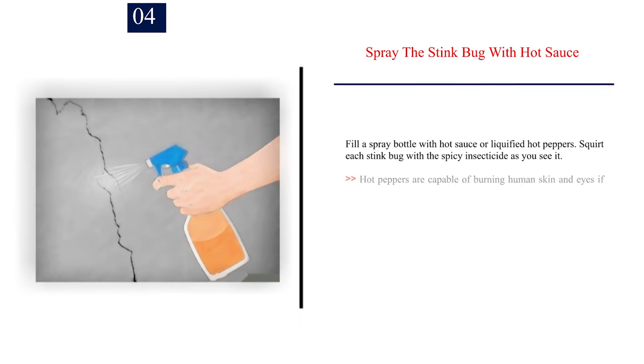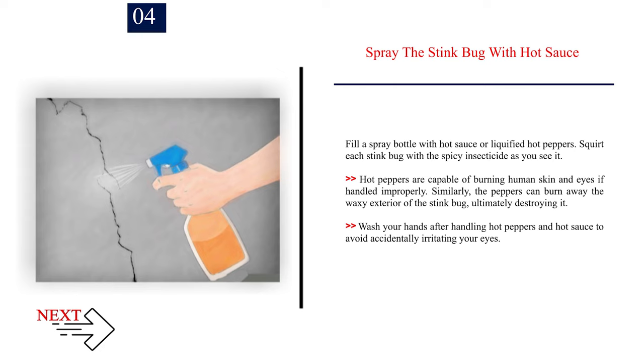Number 4: Spray the stink bug with hot sauce. Fill a spray bottle with hot sauce or liquefied hot peppers and squirt each stink bug with the spicy insecticide as you see it. Hot peppers are capable of burning human skin and eyes if handled improperly. Similarly, the peppers can burn away the waxy exterior of the stink bug, ultimately destroying it. Wash your hands after handling hot peppers and hot sauce to avoid accidentally irritating your eyes.